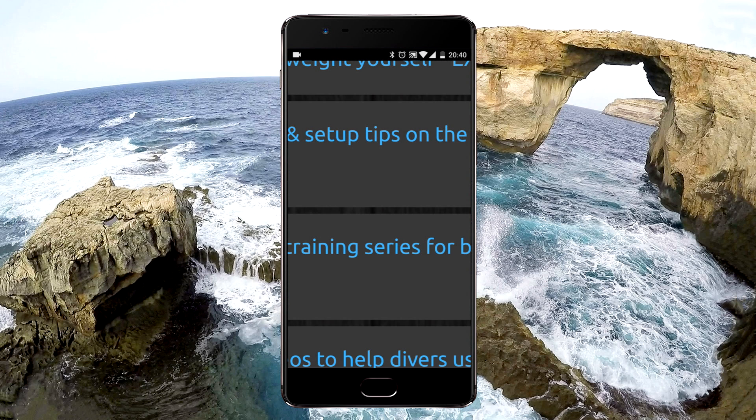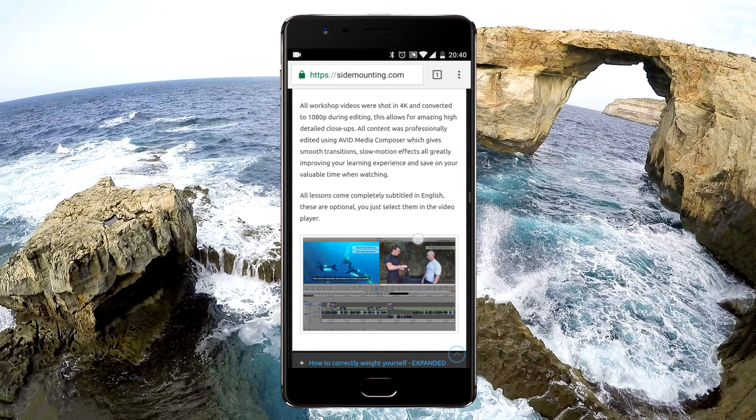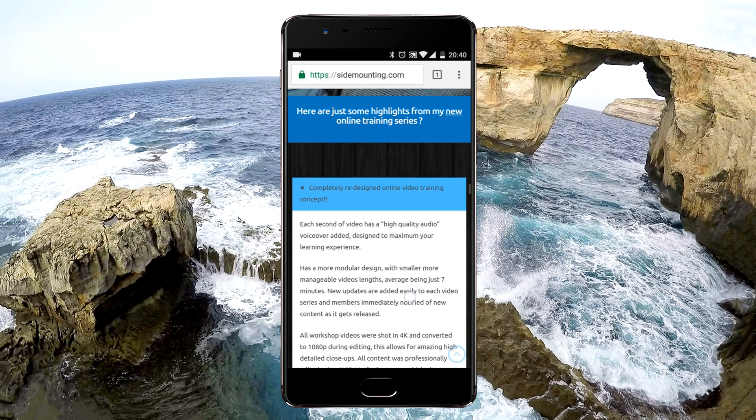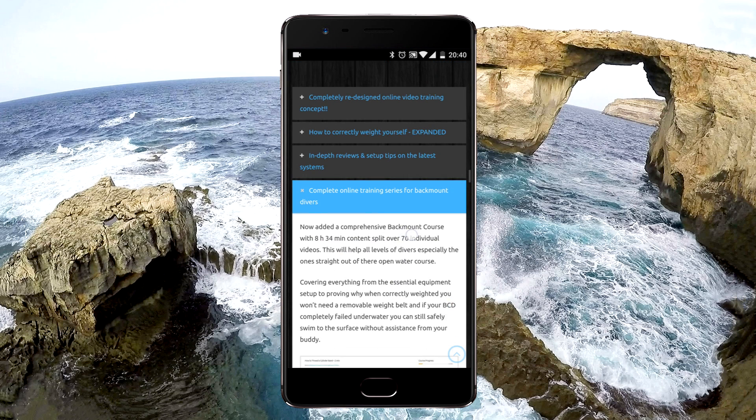The website section you're looking at now, I'm showing you some of the highlights that the new online training series brings. I definitely suggest you take the time to check this out.